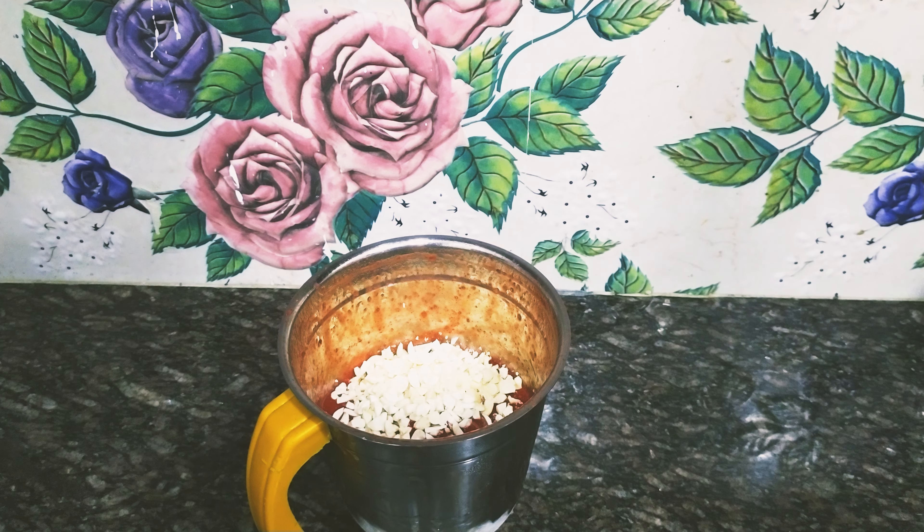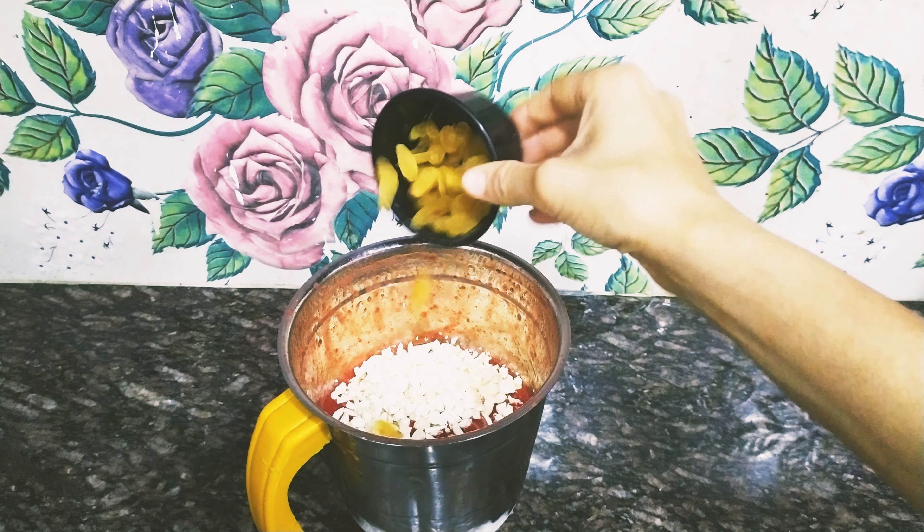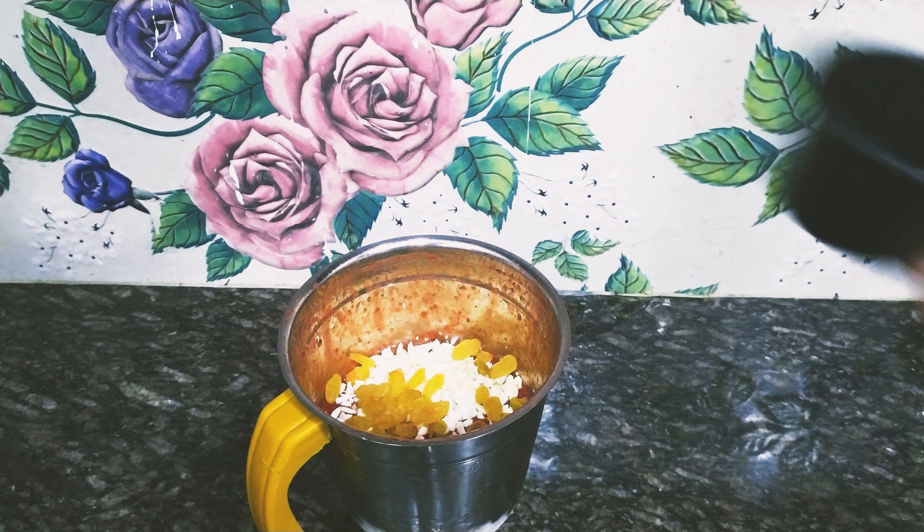We will blend it just a few times so that everything mixes together. Make sure that we do not over-blend.